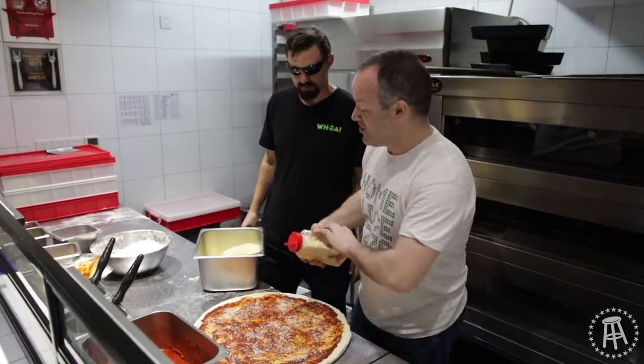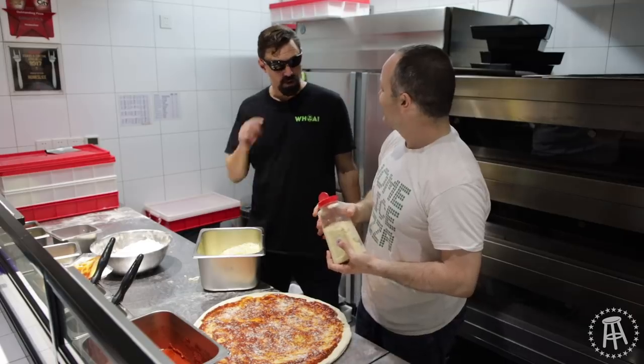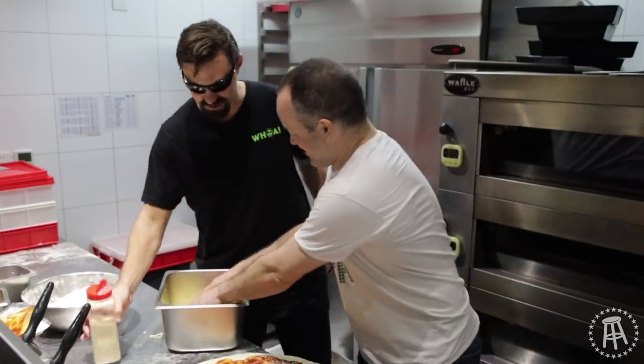This is actually adding MSG to the pizza, because Parmesan is the world's greatest natural source of MSG. Parmesan — yeah. And it just naturally has it? Yeah. I thought it was a completely artificial ingredient.